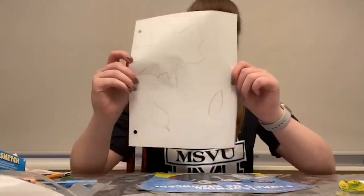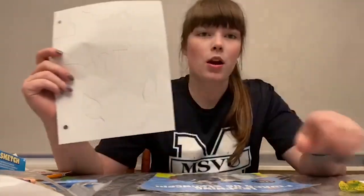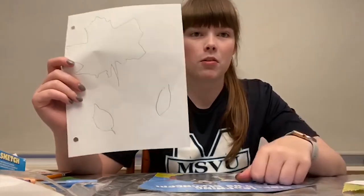Once you're finished tracing you should have something like this, and then you're going to grab your markers and your crayons and start coloring. Be creative with it.